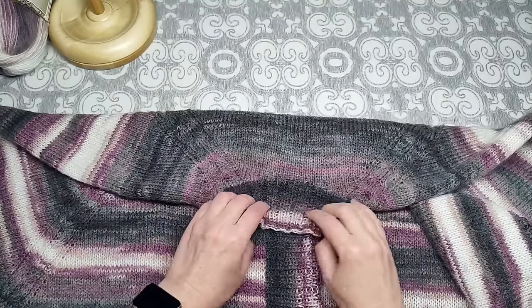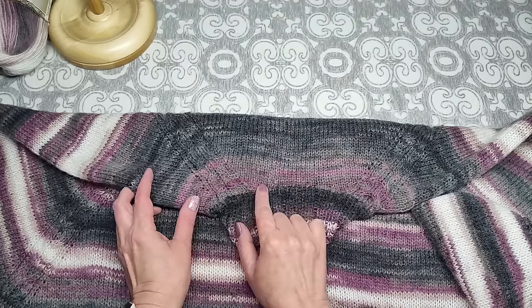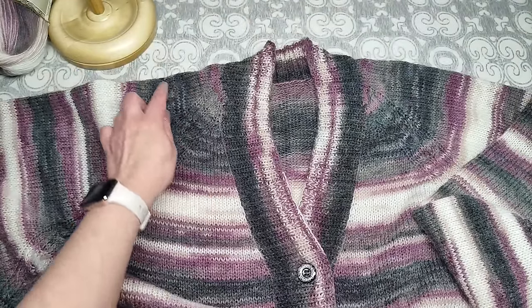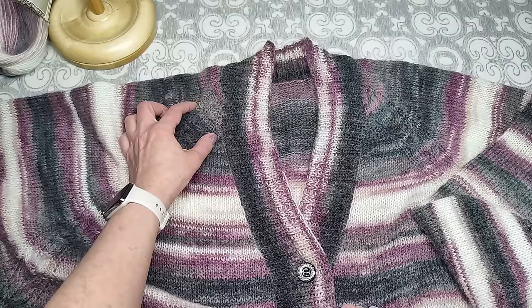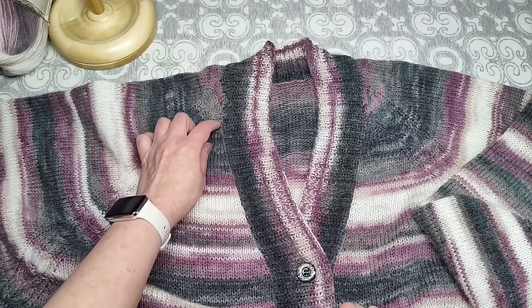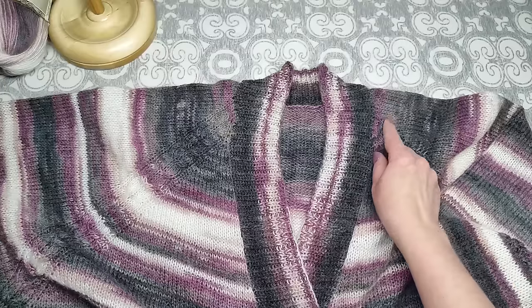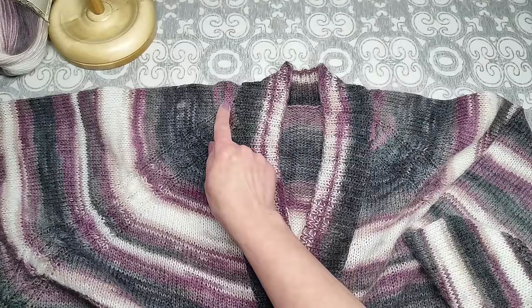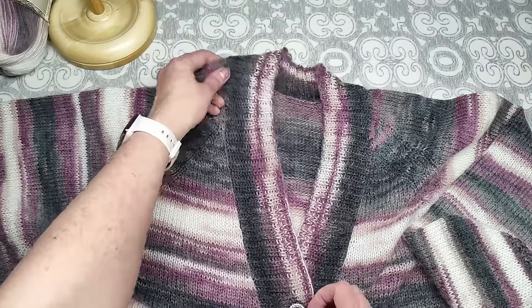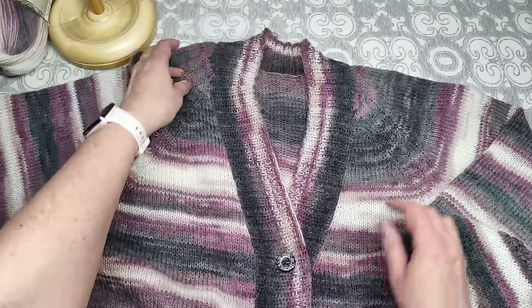Регланные линии между спинкой и рукавом я сразу набирала по 10 петель. Те, что между рукавом и полочкой — изначально набирала только 5 петель, остальные добирала в процессе вязания. Это нужно, чтобы горловина была v-образной: если набрать сразу 10 петель, она будет закругляться, а не образовывать V.